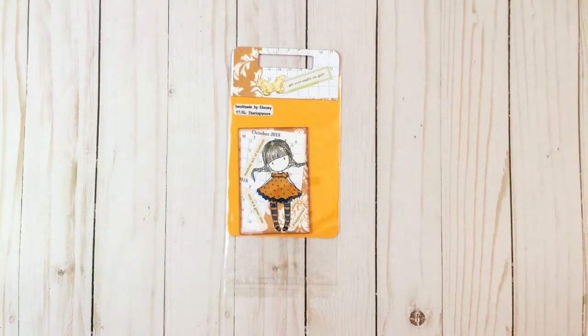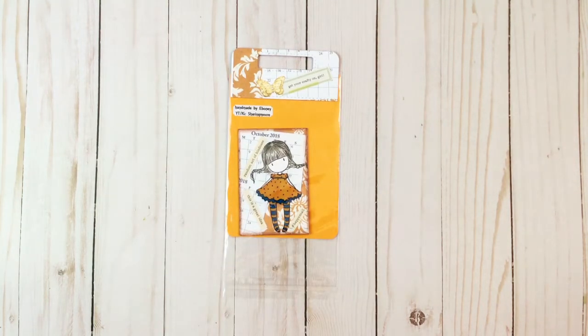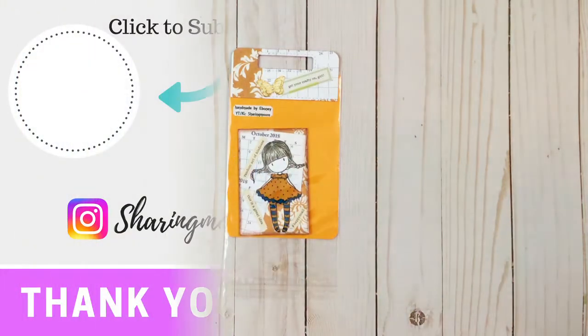This is my project share and video response for Paulette — she is building an ATC random act of kindness friend mail list. If you have any questions please leave them below and I'll get back to you as soon as I can. I'll be sure to leave a link to what I created for Paulette during our swap as well as a link to her channel. Thank you all so much for watching and have a great day, bye bye!